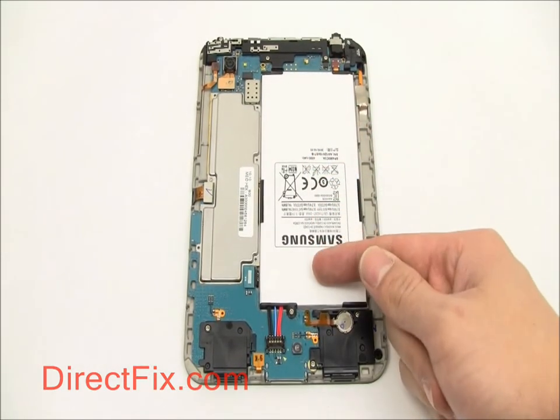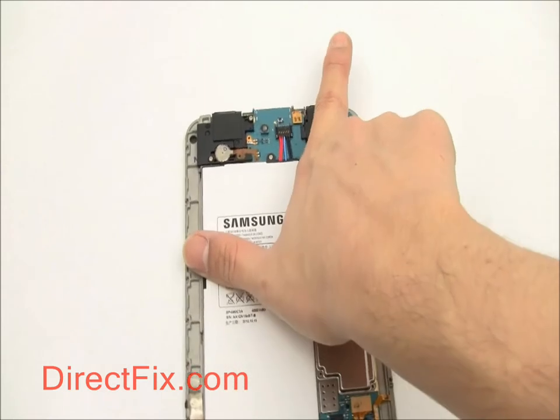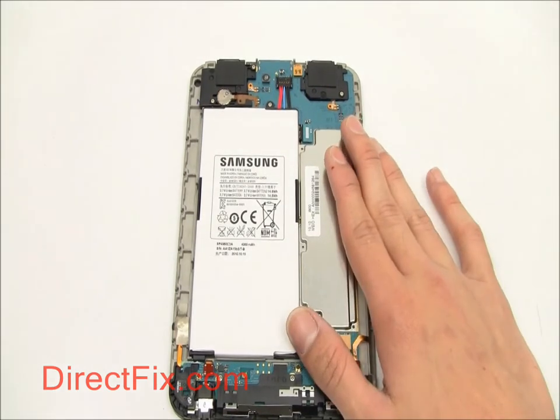With the back case removed, you can now remove the battery. The battery is held to the motherboard with a single screw and a connector. Use your Phillips screwdriver to remove the screw and your case opener tool to pry the connector free. Then gently pull the battery from the unit.